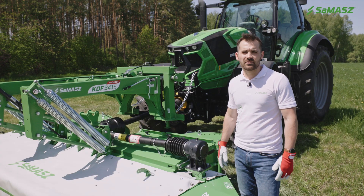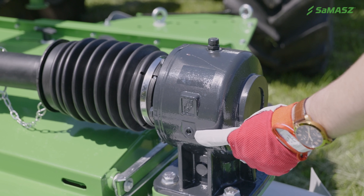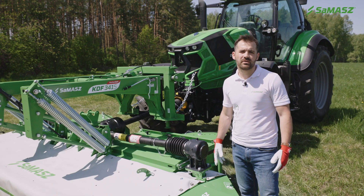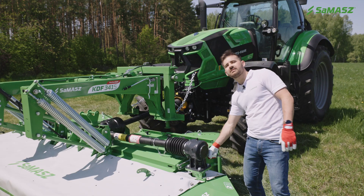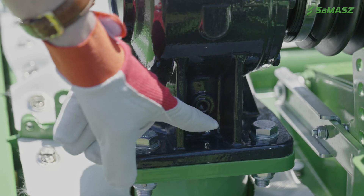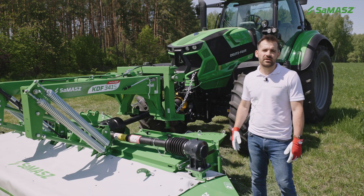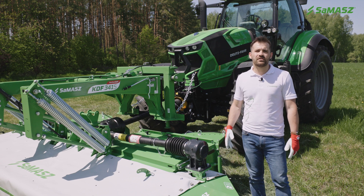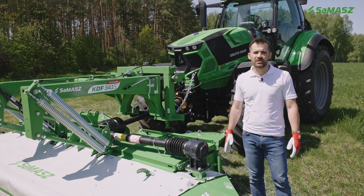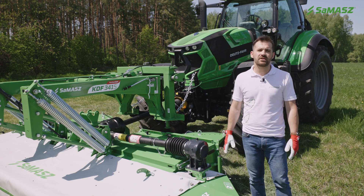Oil level needs to be checked regularly. There is a check plug on the gearbox side; if necessary, oil should be refilled. There is a breather on the top of the gearbox and a drain plug on the bottom. In SEMESH gearboxes we use regular gear oil 80W90. We suggest changing it after the first 50 hours of operation, then after 500 hours or at least once a year.